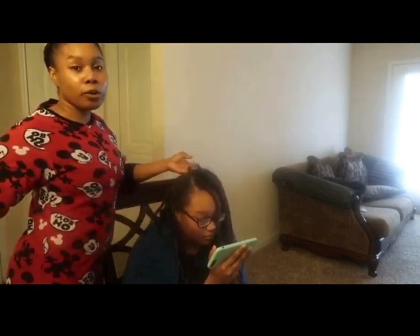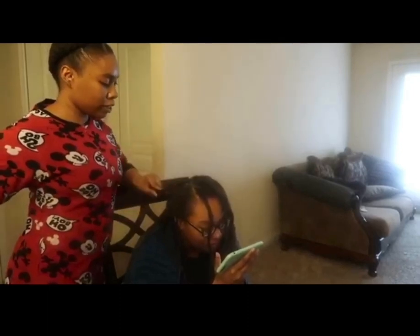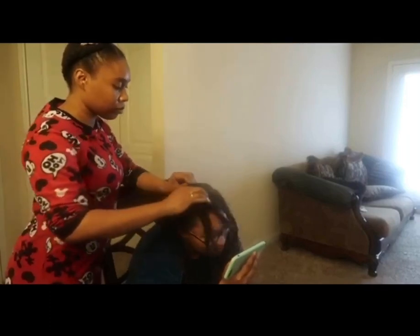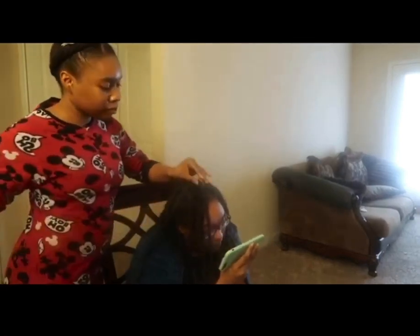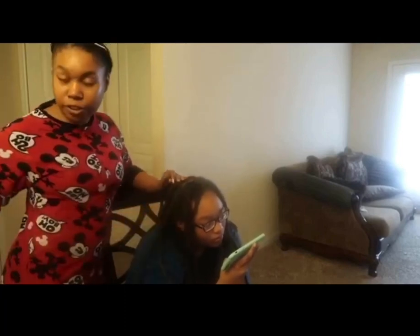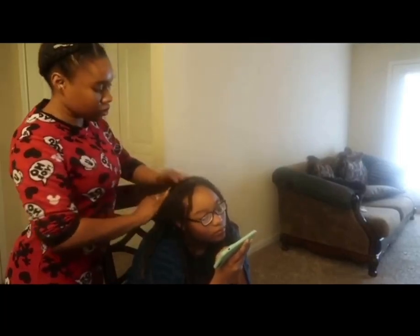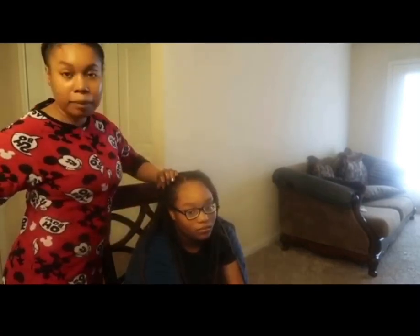So the tips are: shampoo, no conditioner, wash once a week. Make sure your hair is moist when doing your dreads and re-twisting, and be patient.